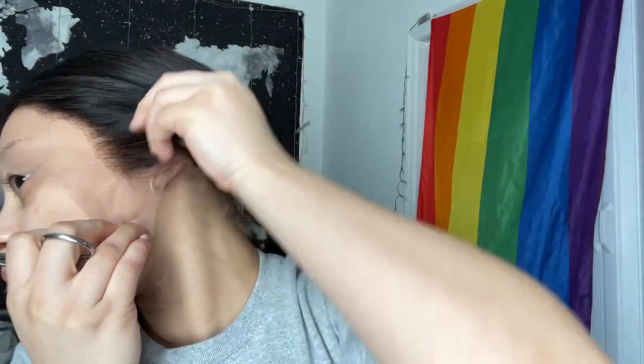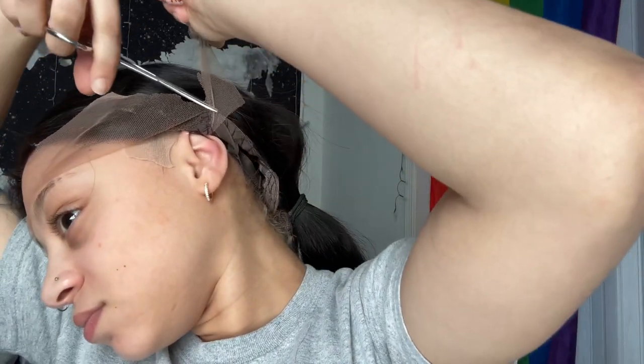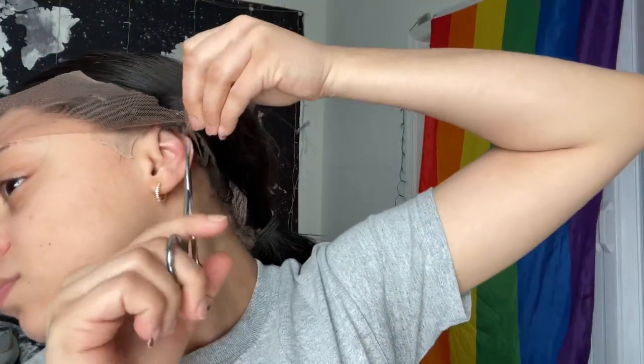Right here I'm cutting the lace to make it fit my head around my ears. Honestly, I don't know which way to cut this exactly, so I just cut it from the front, and then you can see I went ahead and lifted it up and just cut the rest of the lace off.